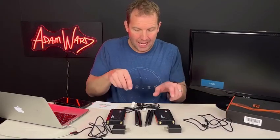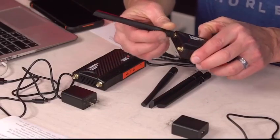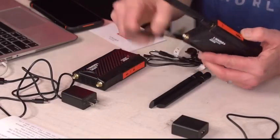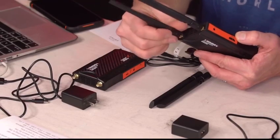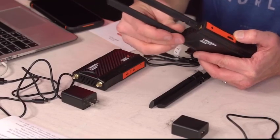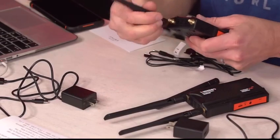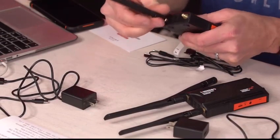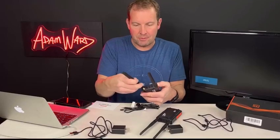The first thing I want to show you is how easy it is to install the antennas. All you have to do is twist them on like this until they're tight. Very convenient — anyone can install this, it doesn't require any technical skills.